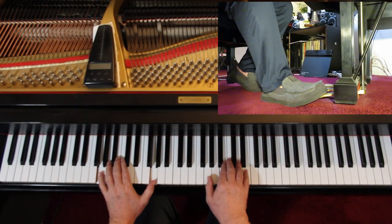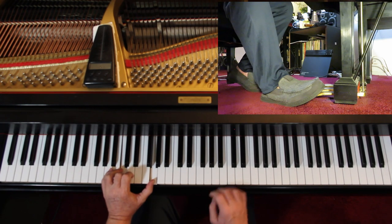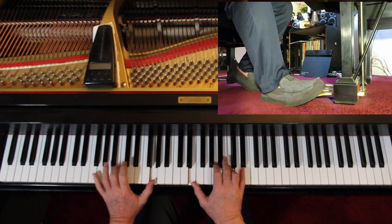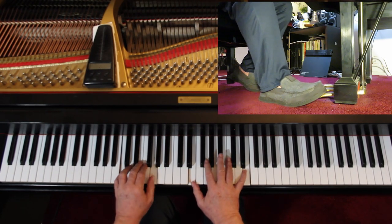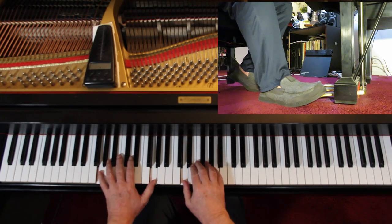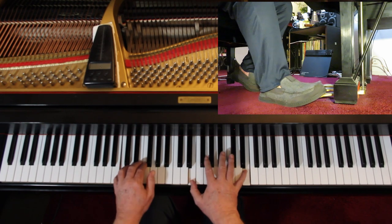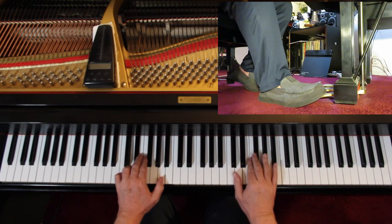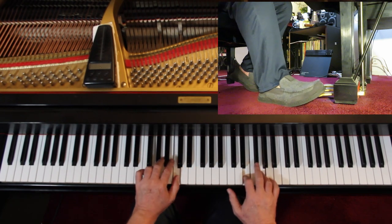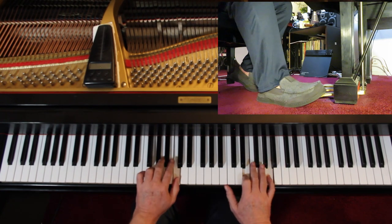Now there's a poco retardando at the bottom — slow down a little bit, not a big slowdown, just a little one. Also keep in mind in the left hand at the end: that G is tied — the eighth note is tied — you just add the C to it. You can use third finger there if you want because you're coming off of here. Let's go — here we go.